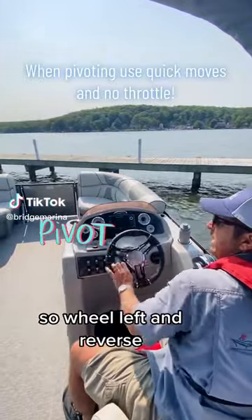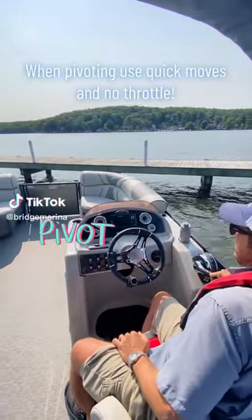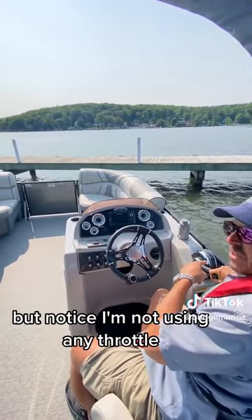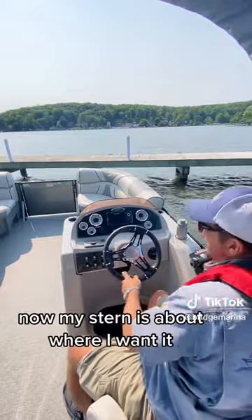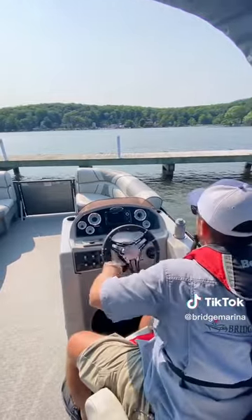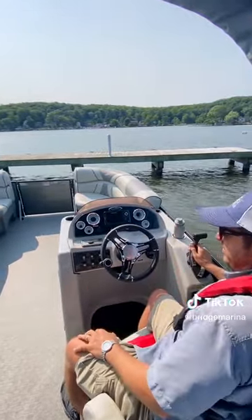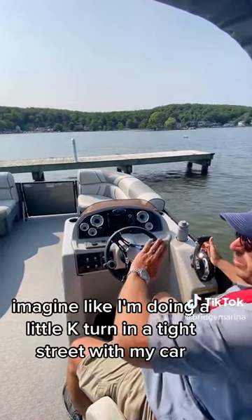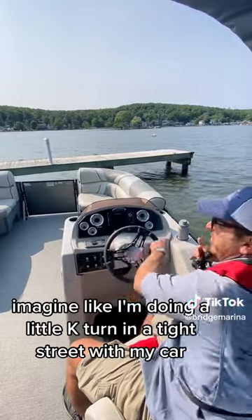Wheel left and reverse. These moves have to be kind of rapid, but notice I'm not using any throttle. Now my stern is about where I want it. Wheel to my right, forward. It's a lot of little incremental moves — imagine like I'm doing a little K-turn in a tight street with my car.